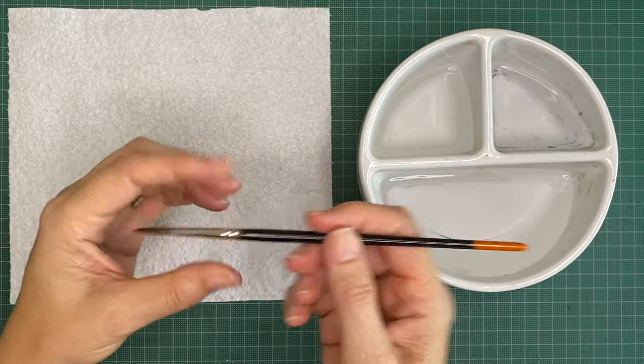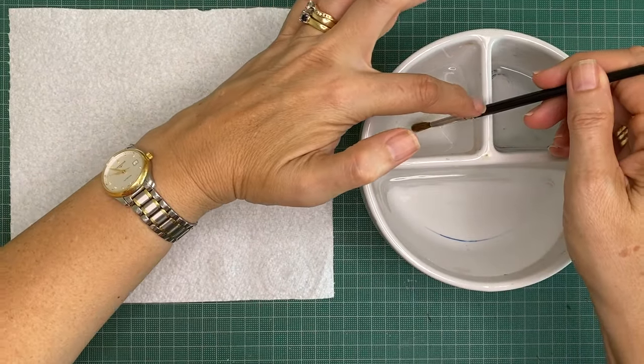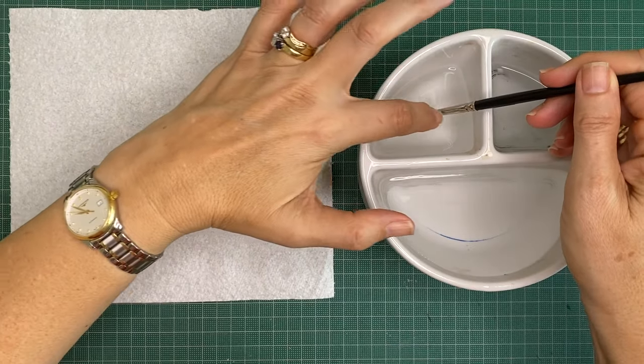When you're washing your brushes, a shallow dish is better because then the water never gets up into the handle at all — the ferrule protects it.